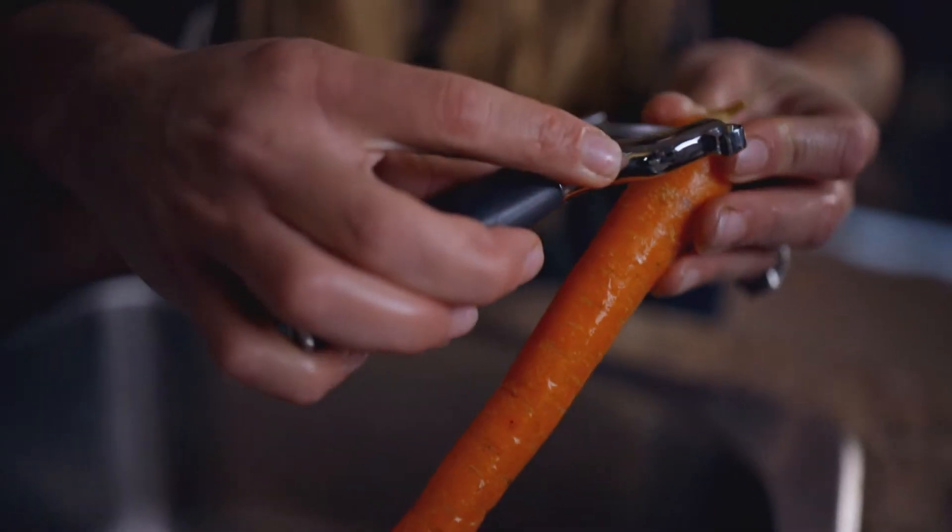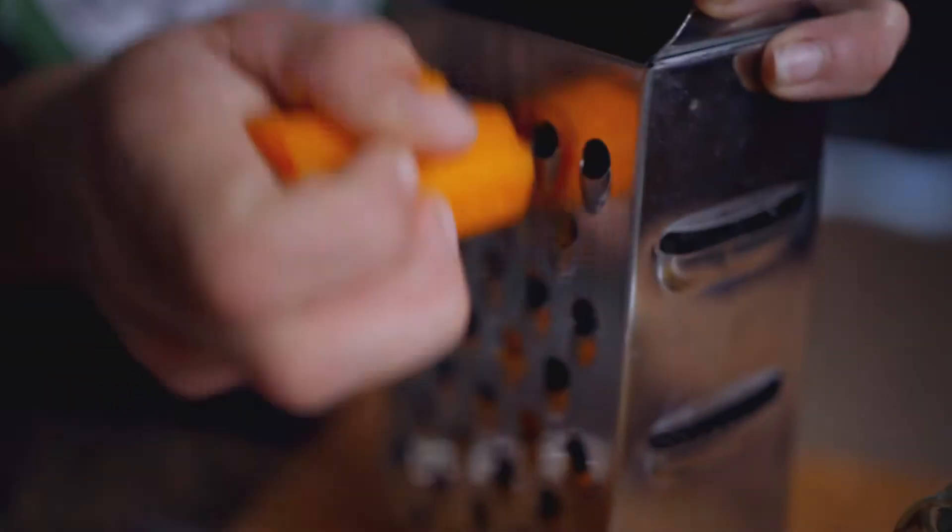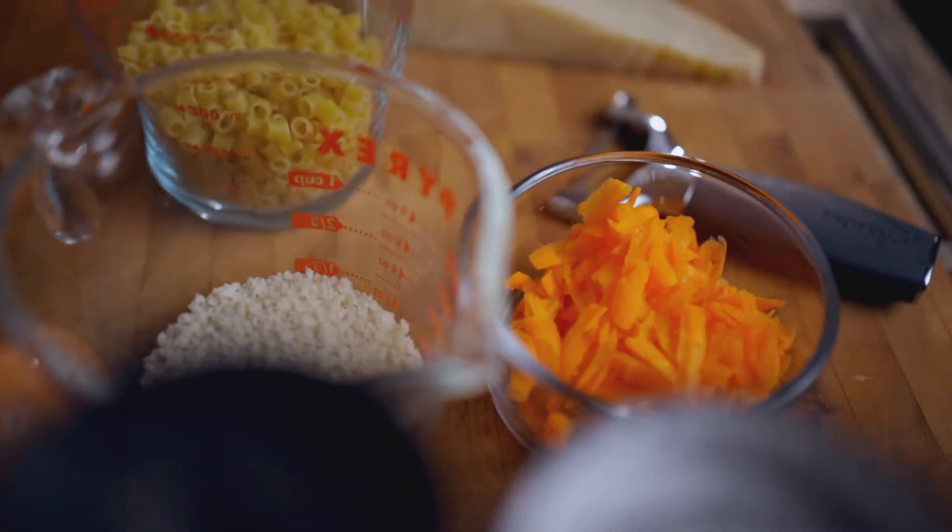It's called ditalini and mud balls — for the dogs and for the humans. Let's start. For the ditalini and mud balls recipe today, we have our ingredients right here.